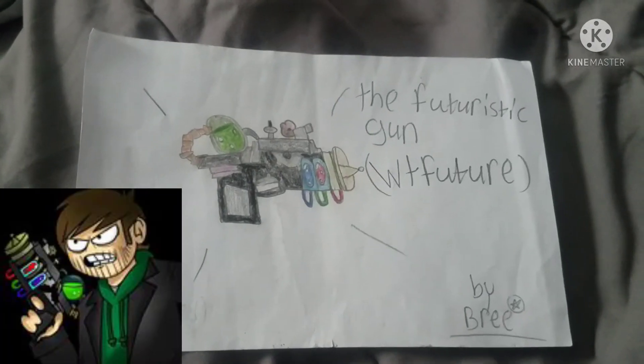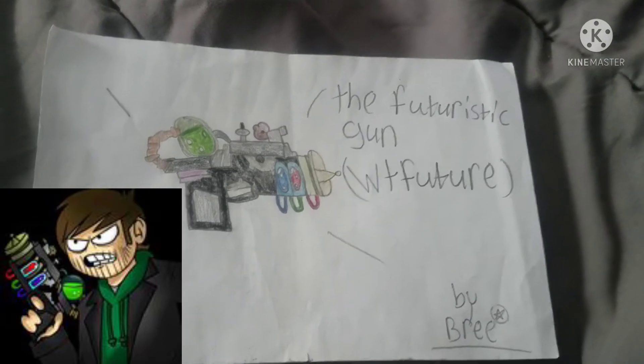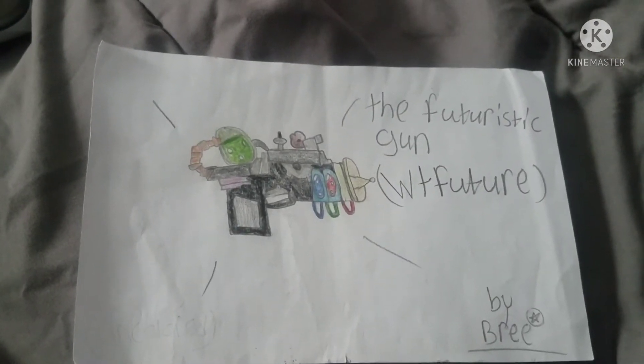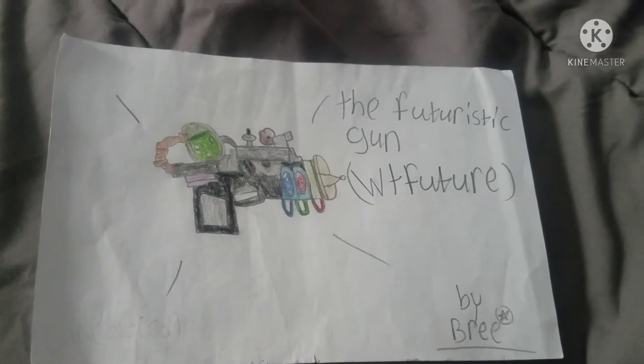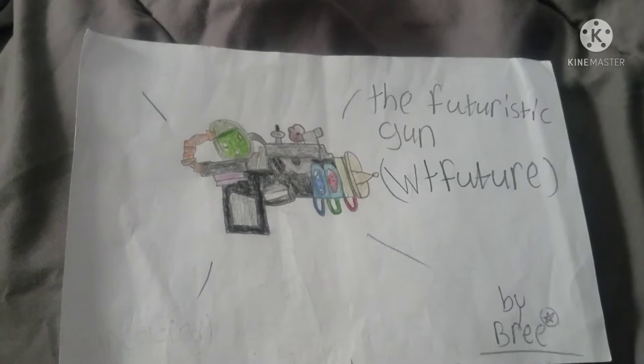This is the gun from the Eddsworld episode, What the Future. The only reason I think it looks really good is because I had to look it up to draw it, because I wouldn't have been able to do it by myself.